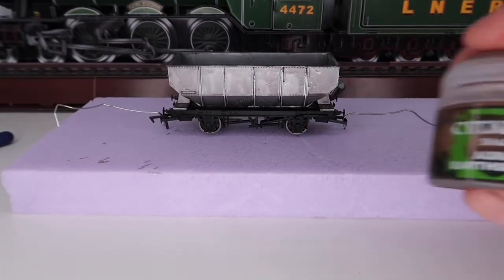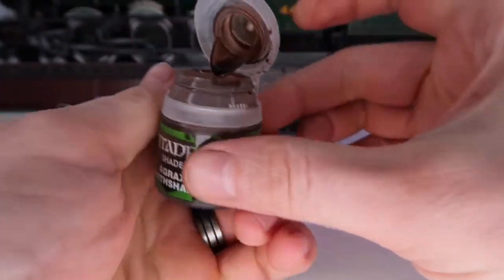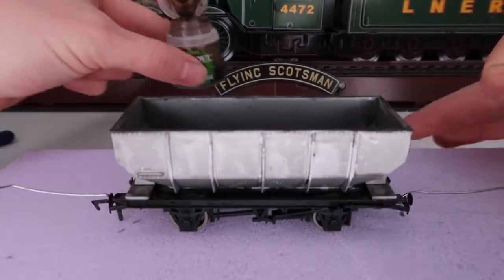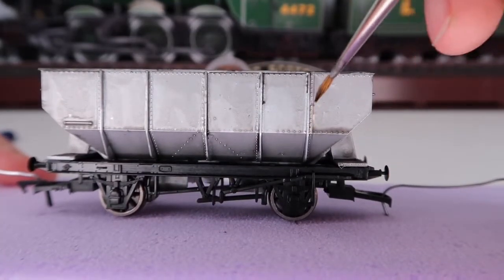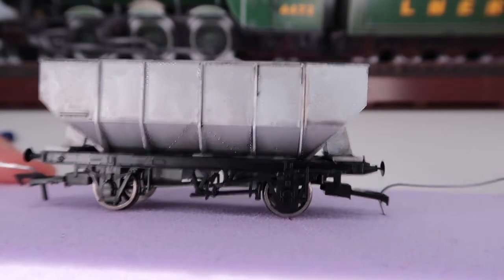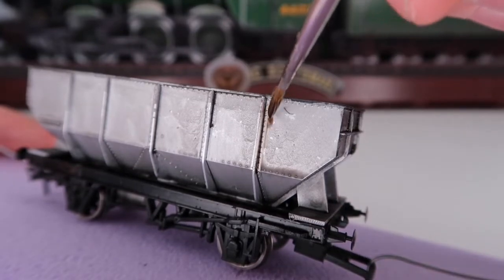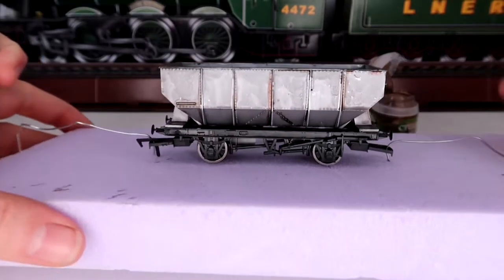Next I'm getting the Agrax Earthshade. As you can see from the lid, it's more of a brown earthy color, so that will give it a little bit of a rust look. I'll just pop it in the back so you can see the truck more. We're going to pick out very few certain areas — I'm not going to go overboard. Just a little bit like that, giving it a slightly different color, kind of like the bits of rust you would see or expect on a wagon.